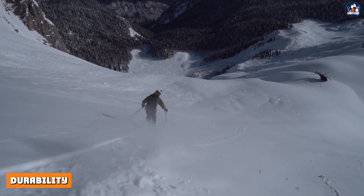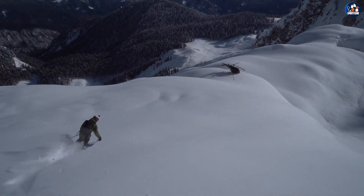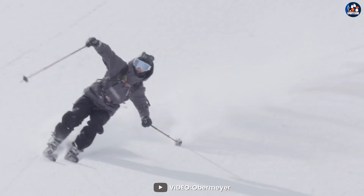Durability. The Obermeyer Foundation Insulated Ski Jacket is made to last. It is constructed from high-quality materials and features reinforced seams, which help to increase its durability and longevity. The jacket is also treated with a DWR finish, which helps to repel water and snow and increase its resistance to wear and tear.